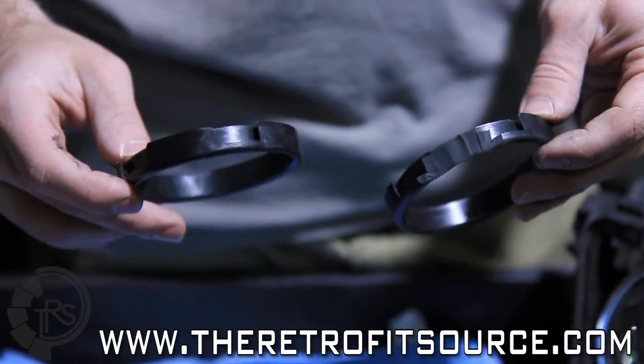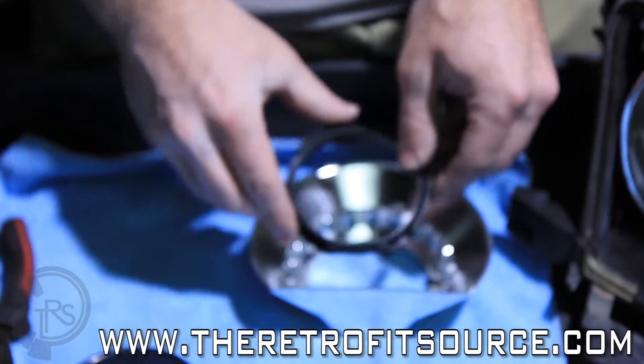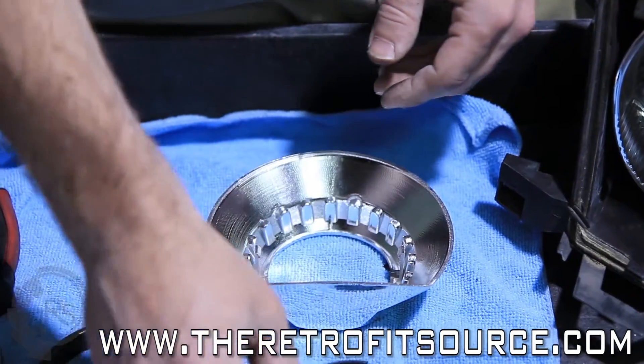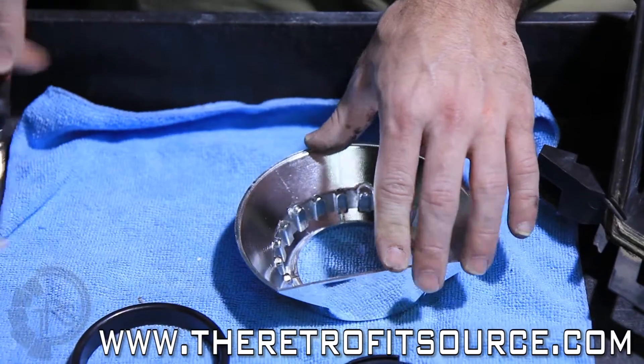We'll do this on a belt sander, and we'll show you how we do that in just a minute. This is how it starts out, and you need to do that so that you can make some room for the flat side on the bottom of the shroud. First thing that you need to do is actually break the clips off the inside of the shroud because they're pretty much useless.